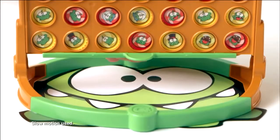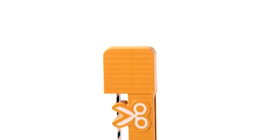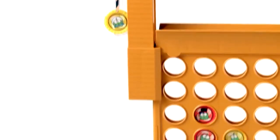The winner gets to release the disc and feed Om Nom the goodies. Connect Four Cut the Rope Edition also includes a secret code that unlocks exclusive online content at Connect4.com.